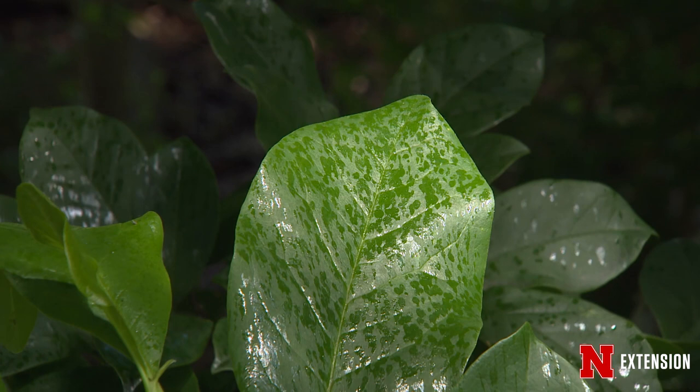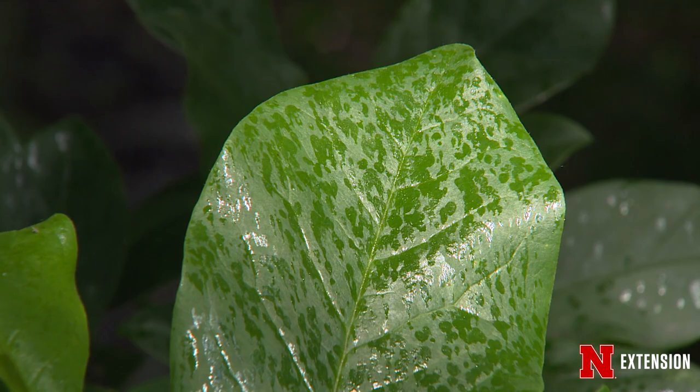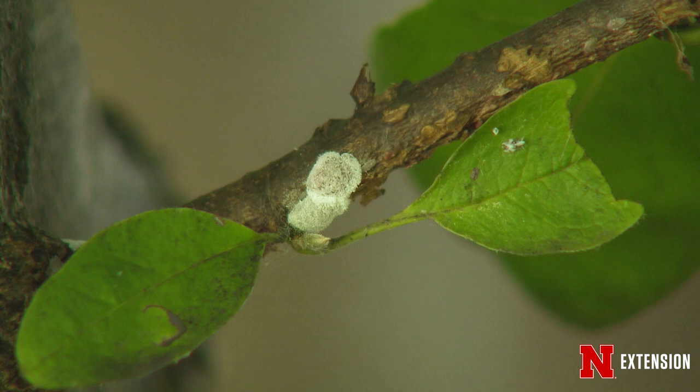Do you know what else really likes honeydew? Ants and wasps love honeydew produced by sap-sucking insects, so you may see a high number of other insects around your infested trees or plants.